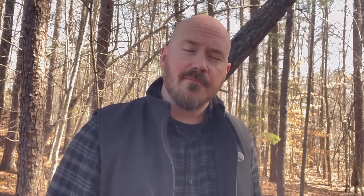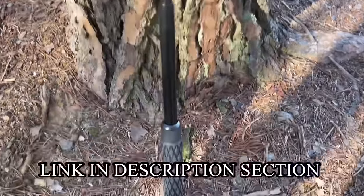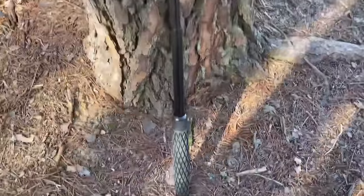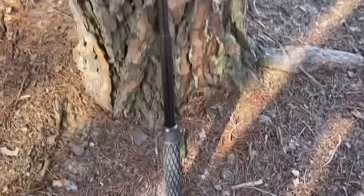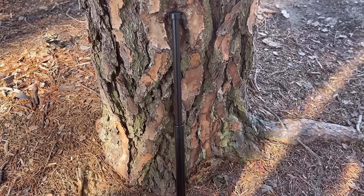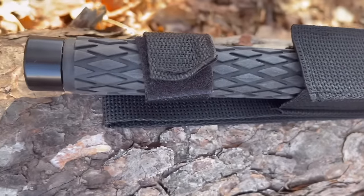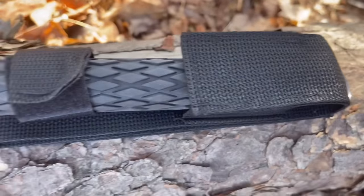Let's take a look at the baton. This is around 21 inches, solid steel with a rubber handle. These range from 24 to 28 bucks — a really good price. Here in the USA you'll get free shipping, and this is a USA company. Here's the nylon sheath it comes with; it attaches to the belt. Very easy to carry and compact.